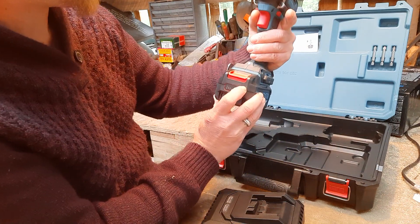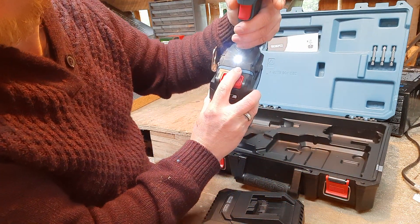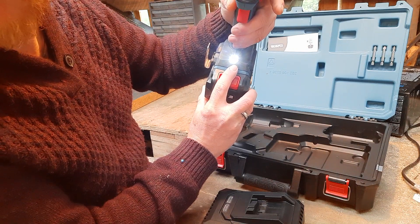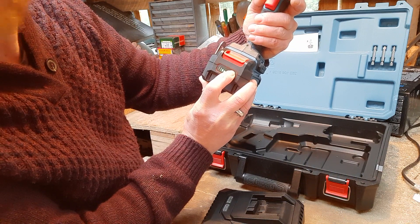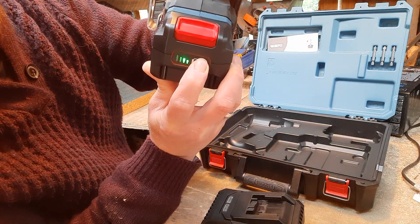It's got a light on it just there for when we're using it in dark situations. The battery tester is currently showing two bars.